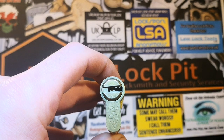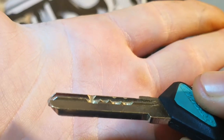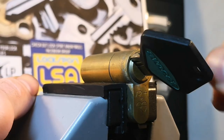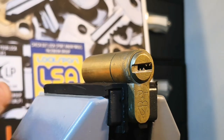In the vice we have an Avocet Pioneer Plus. Just another quick look at the bit — not too shabby at all, we've got a few ups and downs on there. And as you can see it's working absolutely perfectly, so it is all locked up. Let's get to picking.